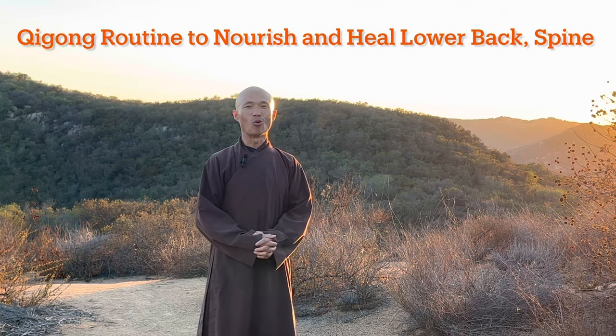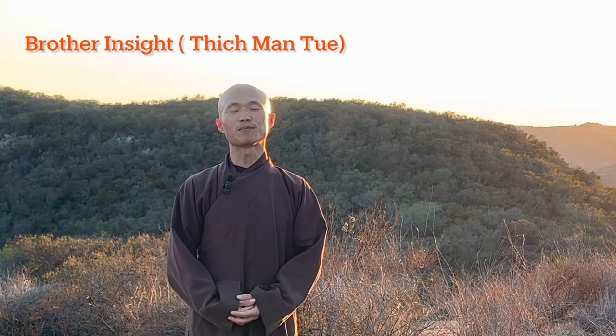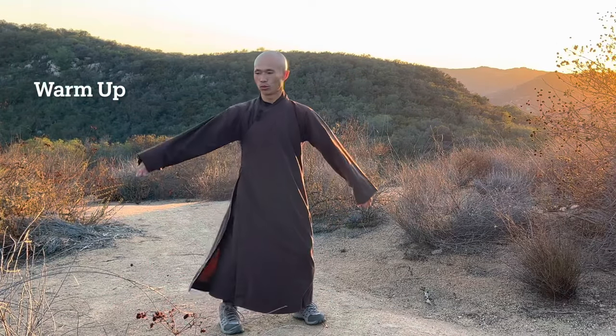Welcome back to the Chi Kung Meditation Channel. This evening the sunset is so beautiful, so we have time to do a 10-minute chi kung routine to heal ourselves and nourish our body and mind. We will have a short warm-up and then do a few movements to help you stretch, nourish your lower back, spine, shoulders, and hands, and then do some massage movement — moving your body to the left and to the right.